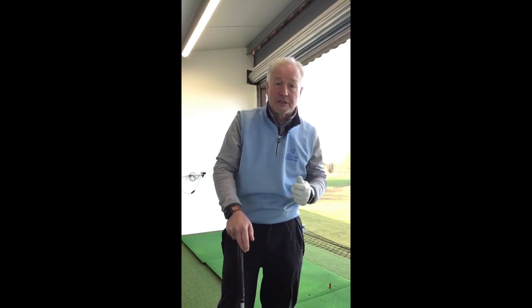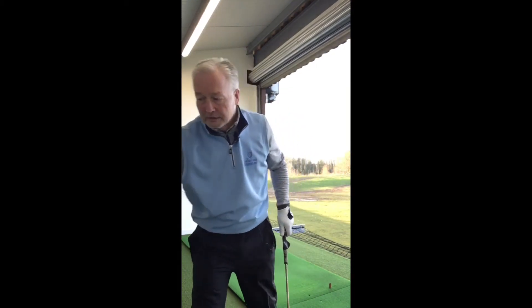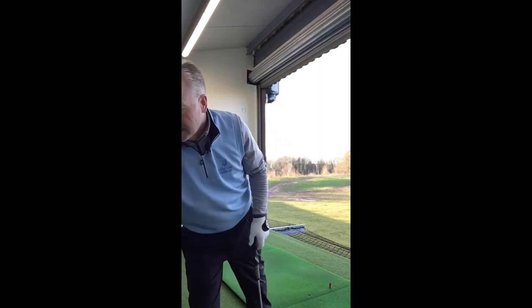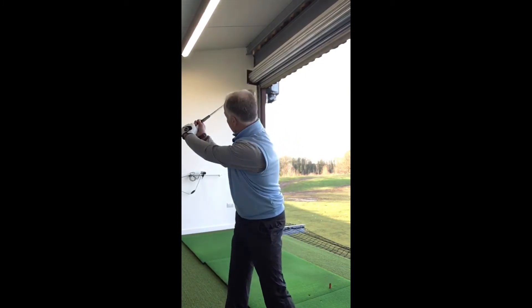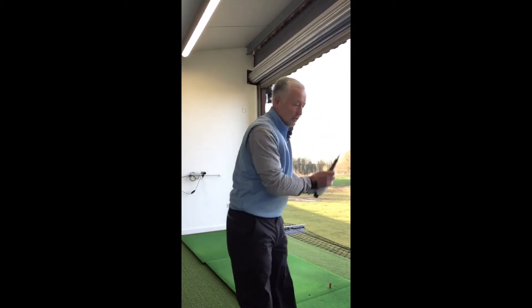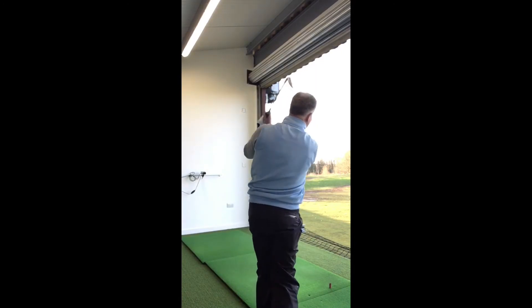Now, this time of year you may not get the opportunity to practice like you normally would or get to the range. If you can't do that, there's nothing to stop you getting a little short club or using one of your own clubs, just holding it down and standing in the house, practicing your grip, practicing your stance, and going through the relevant motions or detail of the motion.